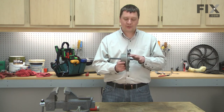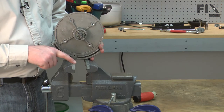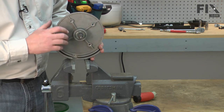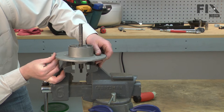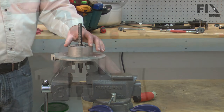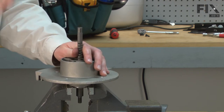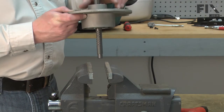Now I can disassemble the mandrel assembly. I'll remove the mandrel as well as both bearings from the housings. To remove the first bearing, I've opened my vise jaws just wide enough so that the housing will rest on them but it won't capture the bearing. I'll place the housing over the jaws, line it up, and then strike the mandrel with the mallet to push that first bearing through. Now I'll flip the assembly over and repeat the same process for the other bearing.